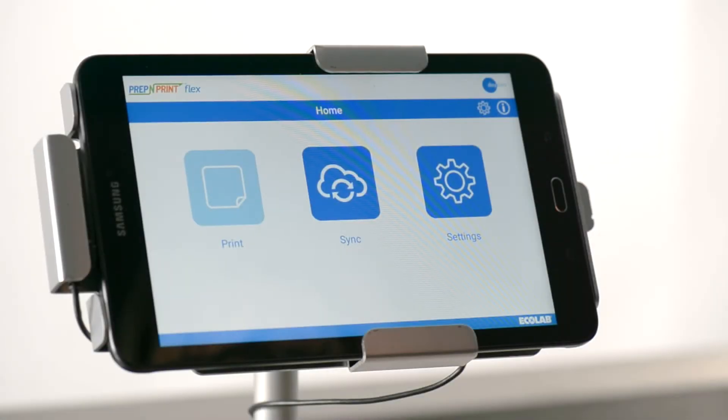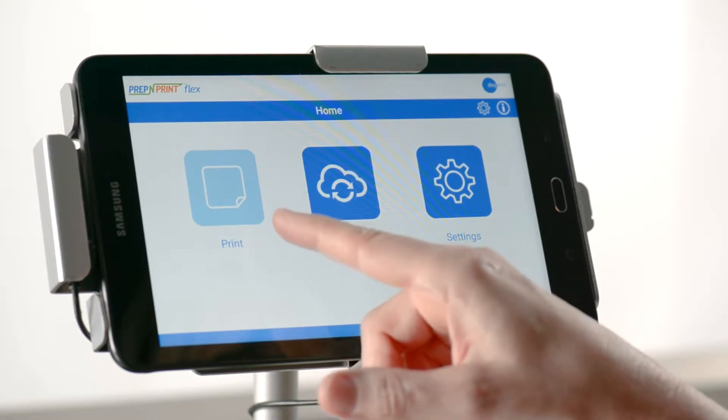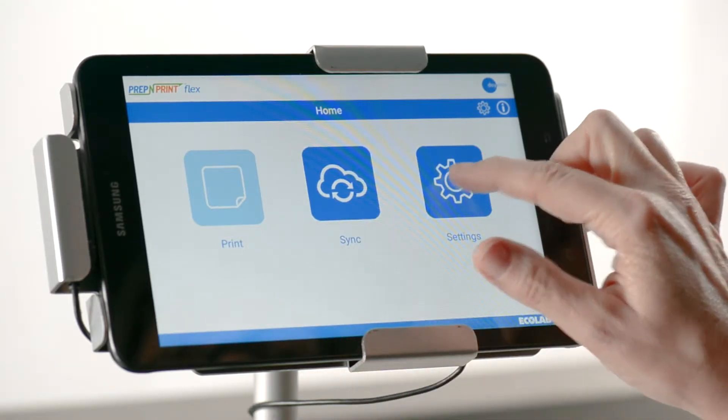After your initial login, you may notice that the print button is a light blue color compared to the other buttons. This indicates that you don't have a printer set up, or a default printer isn't selected.